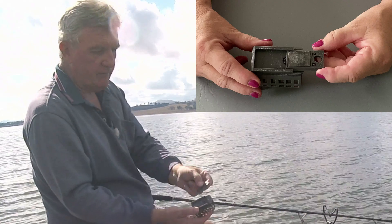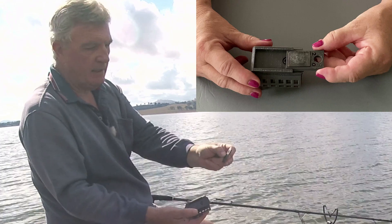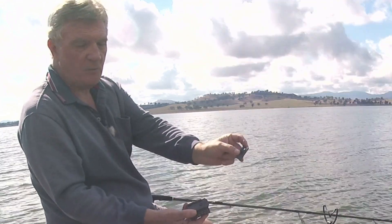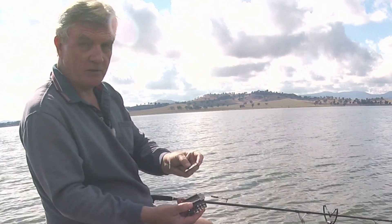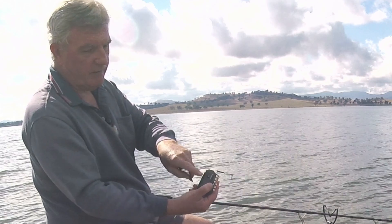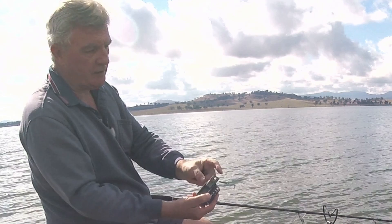I can have anything from 10, 20, 30, 40, 50, or 60 grams attached to it. Today I'm just going to put this 20 gram one on because I'm practicing for the feeder festival, which is on this weekend. So the feeder itself weighs 20 grams, this sled weighs 20 grams too, making it an overall 40 grams.